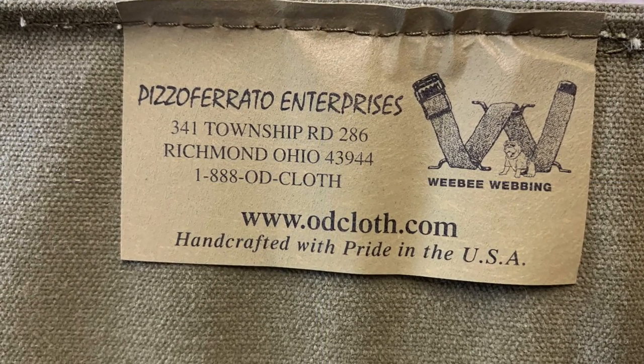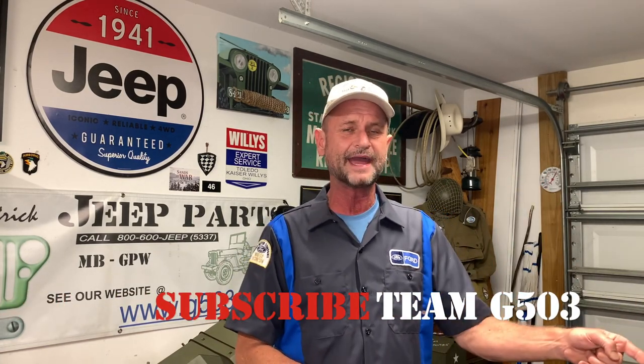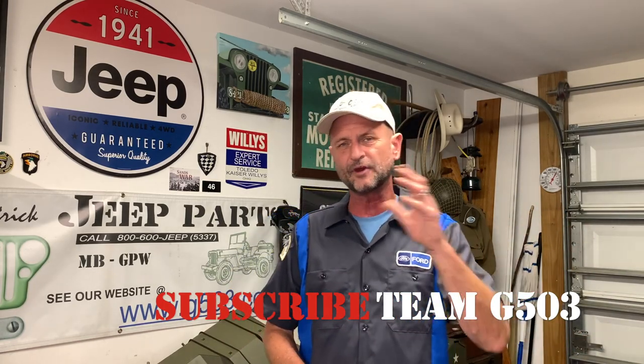Thanks again to Weeby Webbing and Dave Pizziferato Enterprises for the fantastic products. I hope that helped you out step by step. When I first got these seat frames they were full of holes and rust, the pans were popped off — a lot of welding to get those back. The hole measurements I've given are from my research and are correct, but you may have a slight variation, so always pull the tape for yourself before making any marks on the canvas. Again, Weeby Webbing — thank you for those quality products and those fasteners. I will not stop talking about those fasteners. If you'd like to subscribe, we're doing the 1943 Willys MB and things are really rolling along. Click the bell to be notified when new videos come out. Until next time, keep it neat and happy Jeepin'.